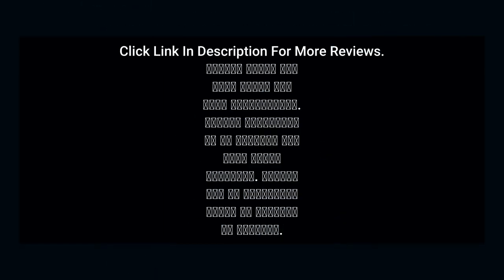Click the link in the description for more reviews and more information. Please subscribe to my channel for more great products, and please use my affiliate links to support my channel.